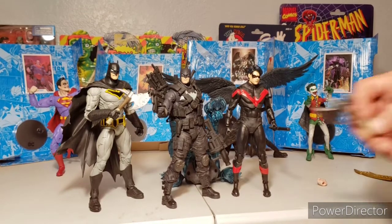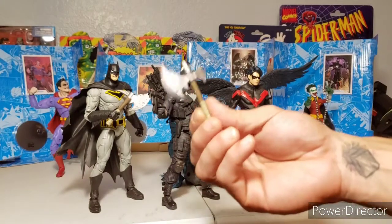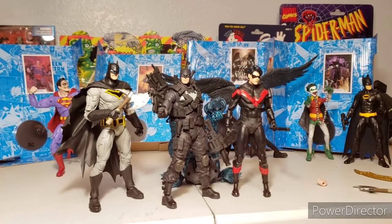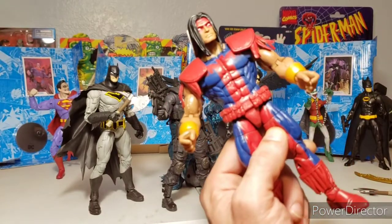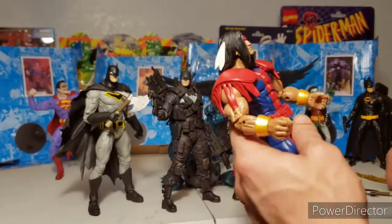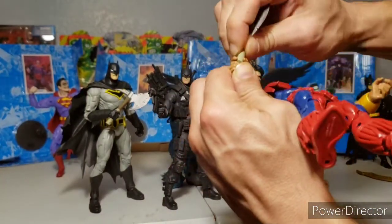This Batman comes with two tomahawk axes, and I actually want to try something — I was wondering where I was gonna get axes for my Warpath figure, and these scale amazingly perfect.